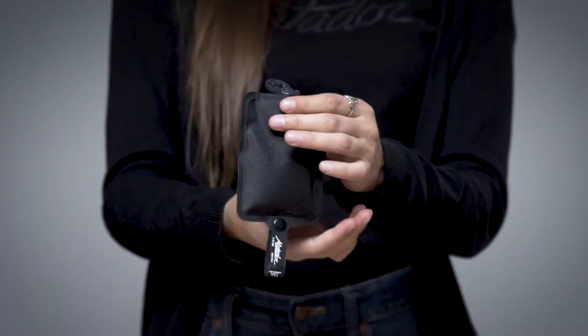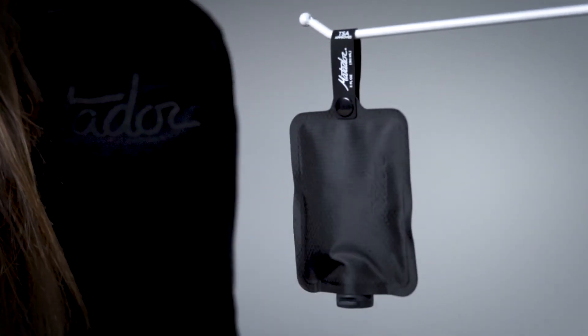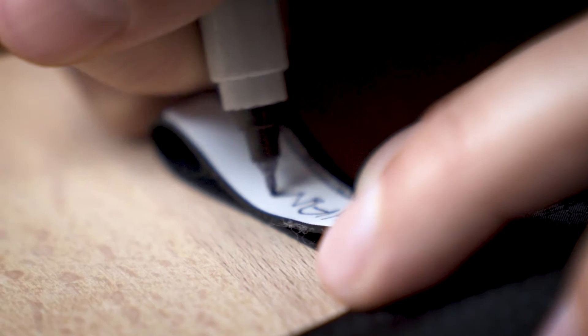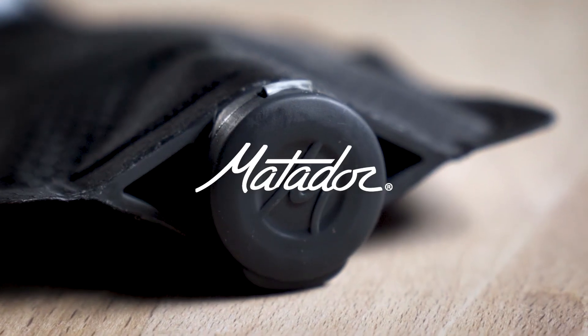The flip cap lets you control how much liquid you squeeze out. The bottle features a hypalon snap loop for hanging. On the other side, write in contents with a permanent marker. TSA approved and perfect for travel, don't let your toiletries weigh you down with the Matador Flat Pack Toiletry Bottle.